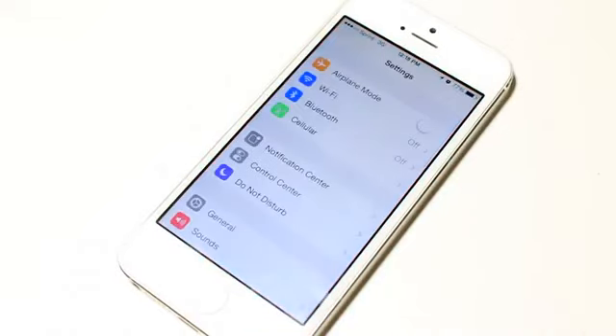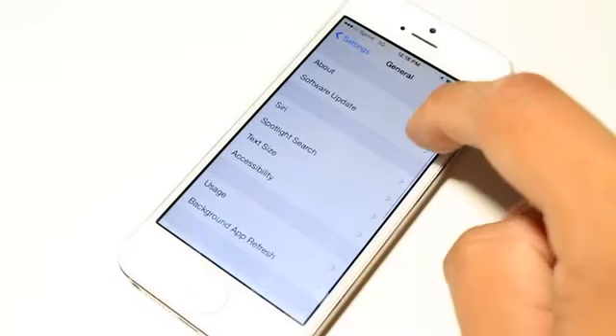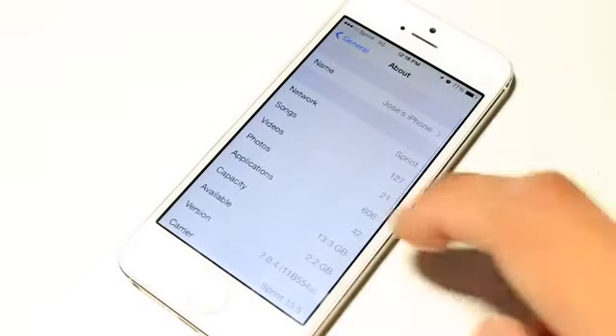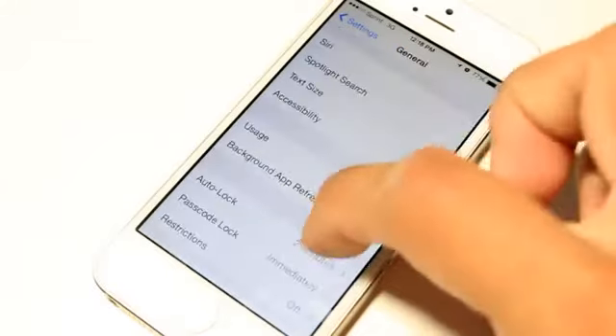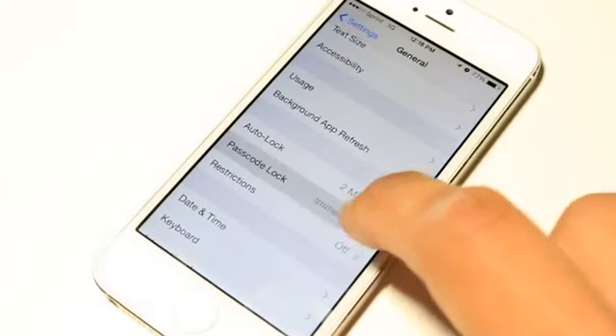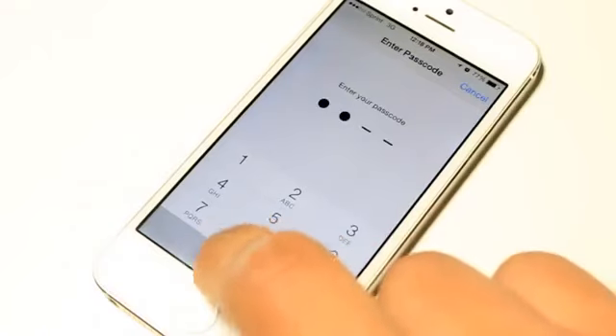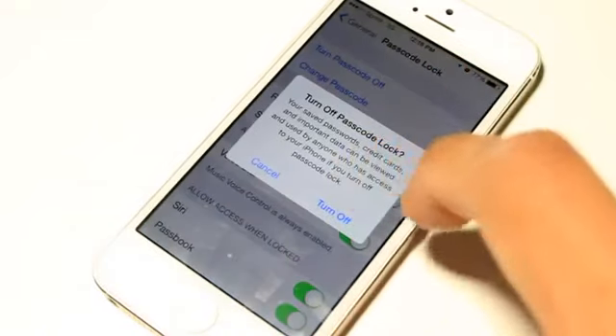I'm going to be showing you guys how to put it onto your device. The first thing I want to show you is that I am on iOS 7.0.4, so this works for anything that is on iOS 7. The next thing you want to do is go to your passcode settings and make sure you disable that, because without disabling it the jailbreak won't correctly be installed and you might get some errors. So you basically want to disable the passcode.